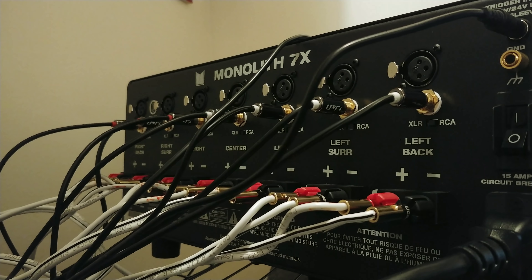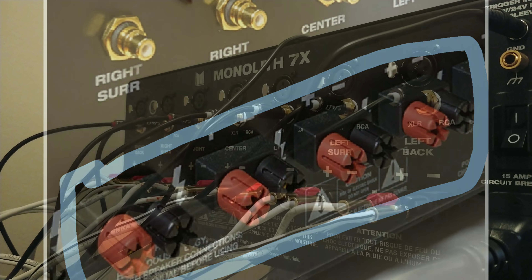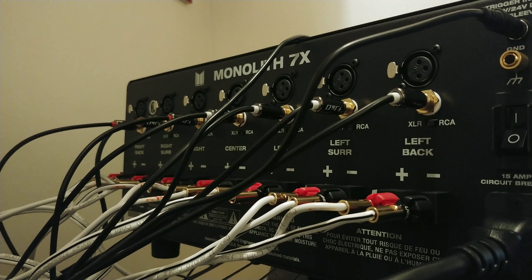Once you've got all your RCA plugs going from outputs to inputs, it's time to plug up your speaker wire. Just like on a normal receiver, plug your front speakers into the front speaker terminals, your center speaker into the center speaker terminals, and your rear left, left back, right, and right back speakers into their terminals as well. If you're using front height channels or Atmos/DTS:X channels, plug those wires up to the speakers as usual.